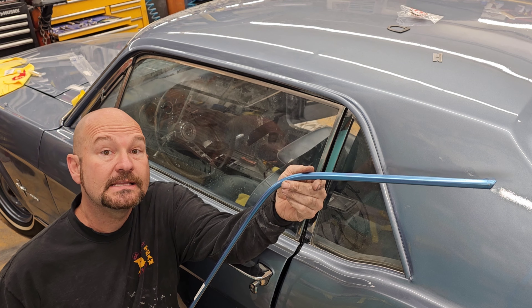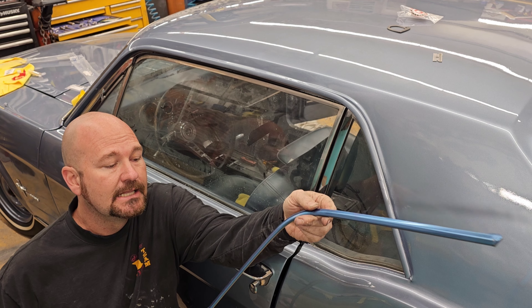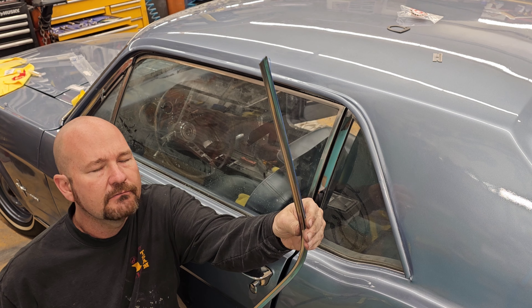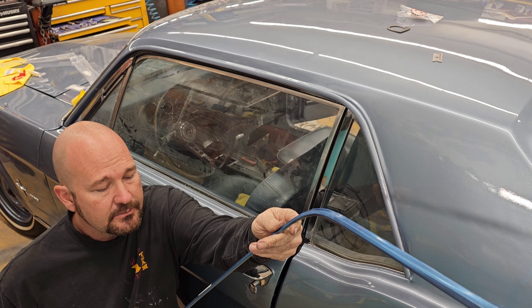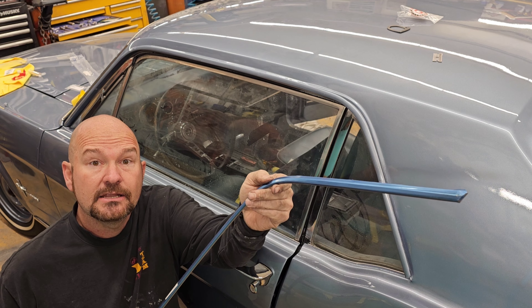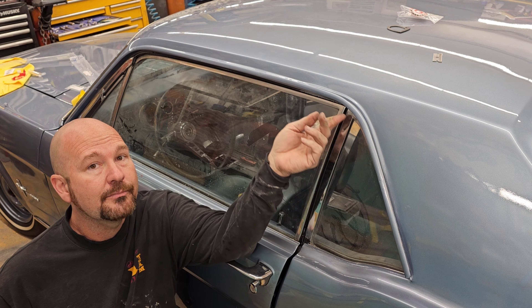Have you ever wondered how to put these stainless steel strips on? I've played with these and I didn't really see too many videos out there, so I messed up a set already but I've learned from it. I wanted to share a bit - this is a '66 Mustang and I'm on set number two.